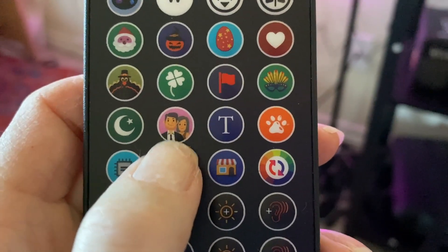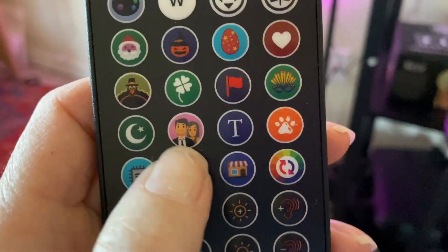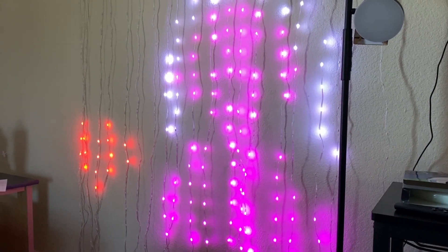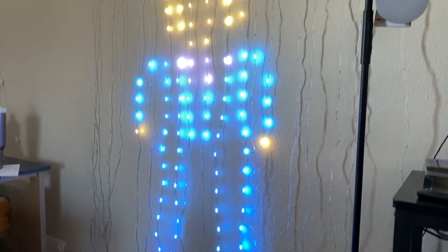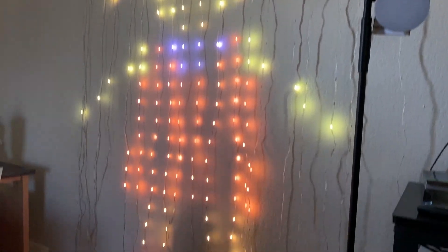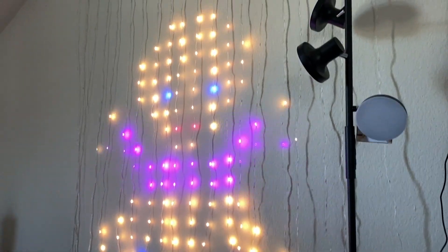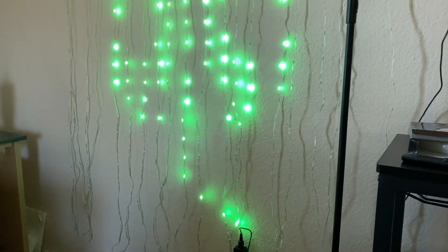I think this button means family because I keep pushing it and it shows a different person or icon each time. So this I guess is the mom, then you have maybe the dad, then you have brother, then maybe sister or baby. And there's the dog — or no, that's the baby.